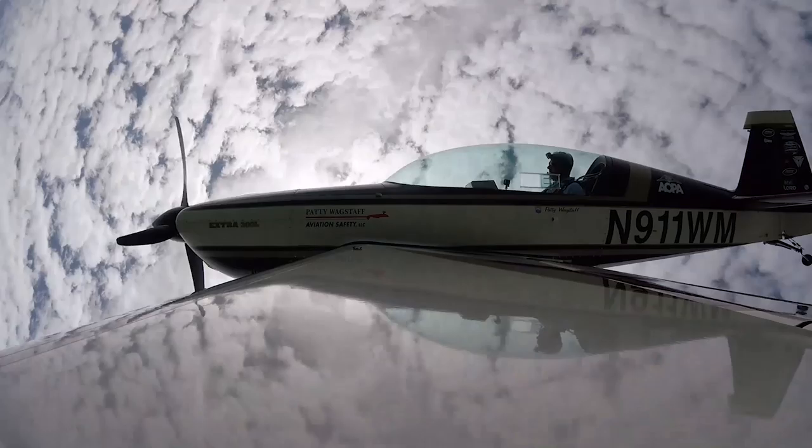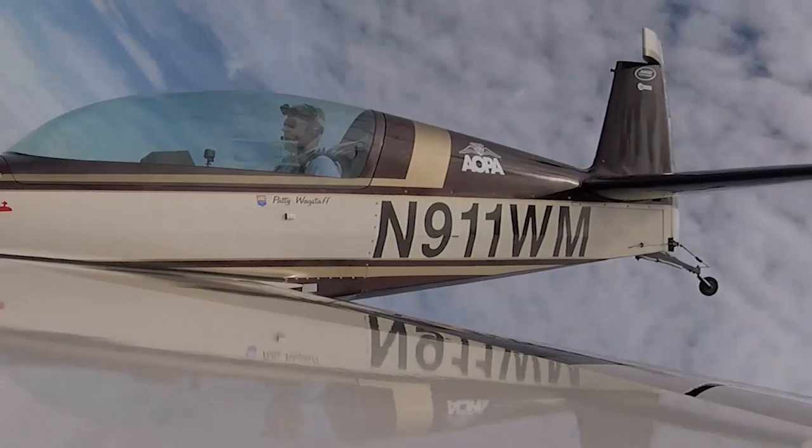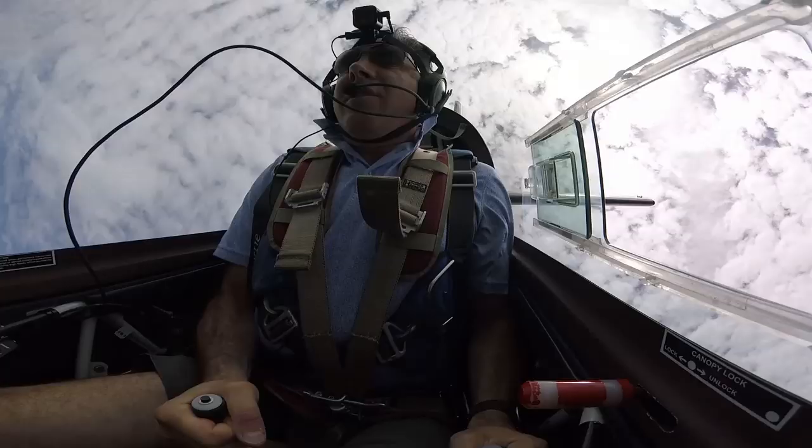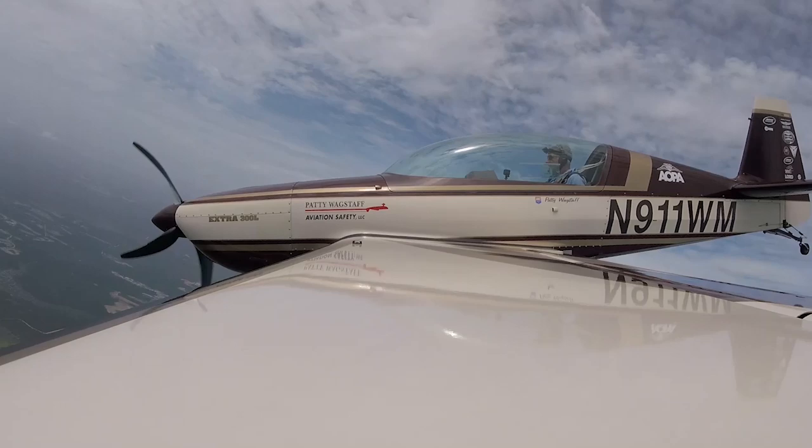And we enter the spin. At 6,000 feet: power, aileron, rudder — elevator forward — pull to level flight. Level at 5,000 feet.